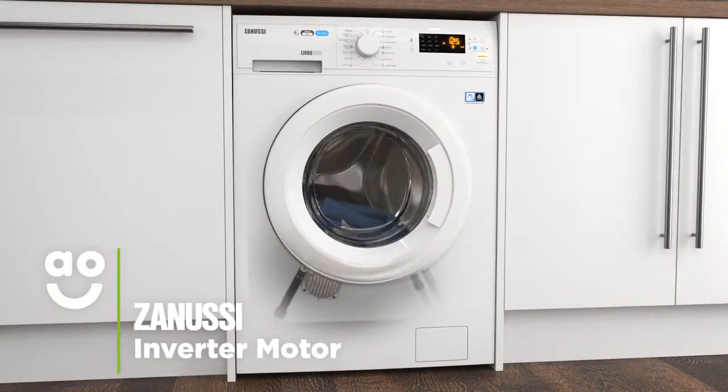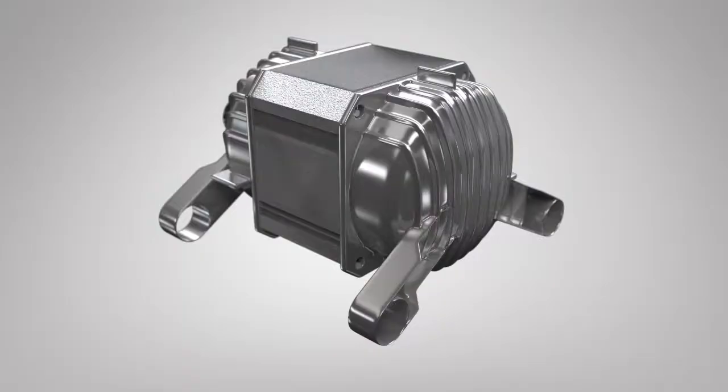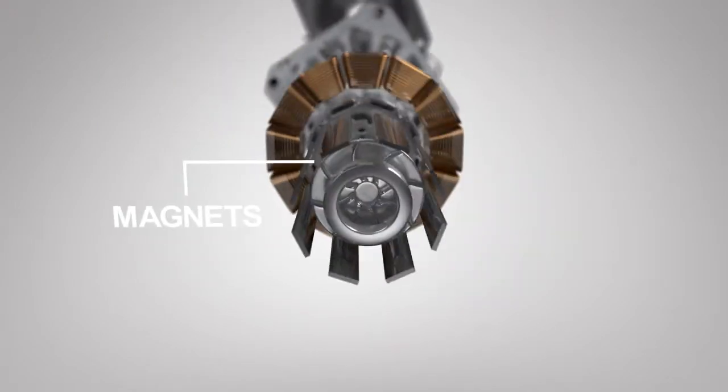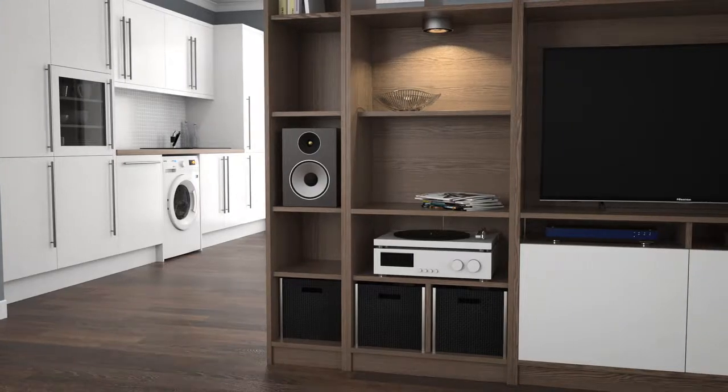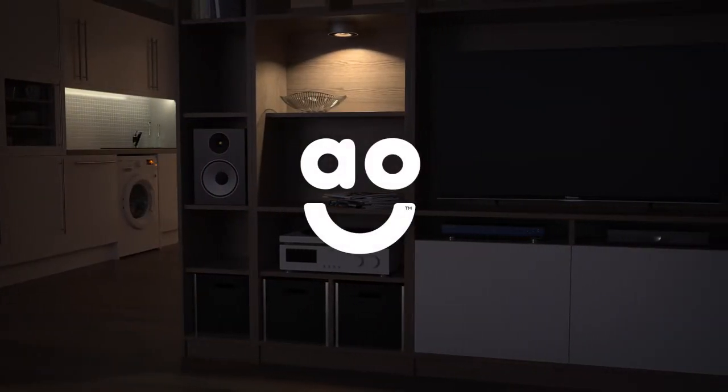Zanussi's inverter motor is quieter, more energy efficient and longer lasting than normal motors. This is because it uses frictionless magnets instead of noisy brushes to power the motor. So, it's great for open plan living as you can use it any time of the day, even when it's movie night.